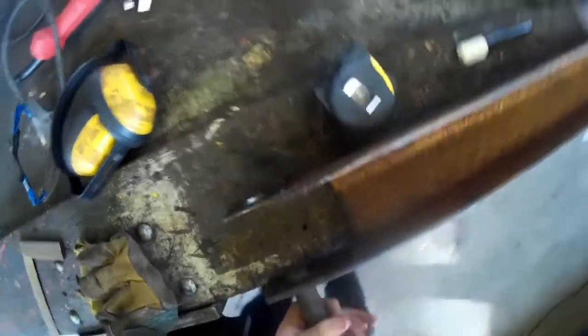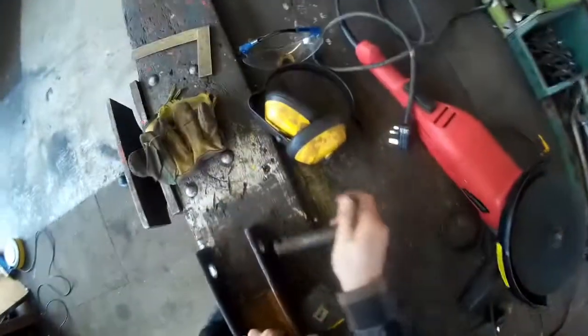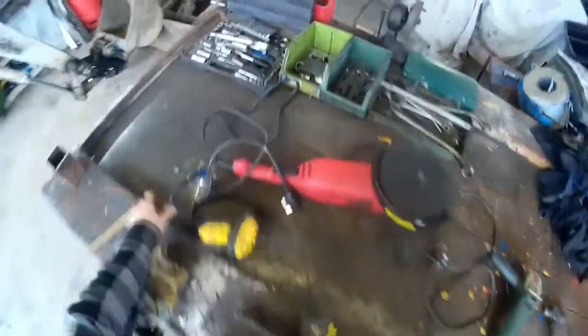Let's see if it fits. Well, it might be a bit tight - I'm sure it'll grind down to work. It's a bit of an old and worn pin. In fact, I might just grind it down.